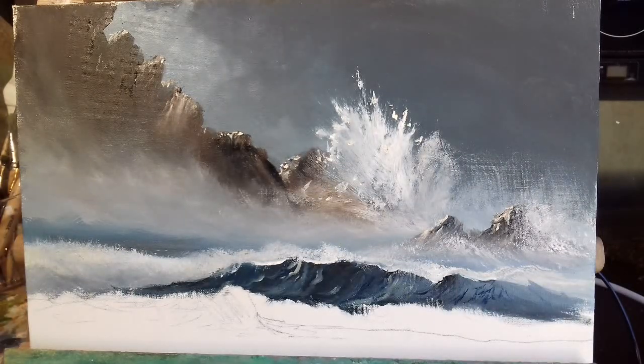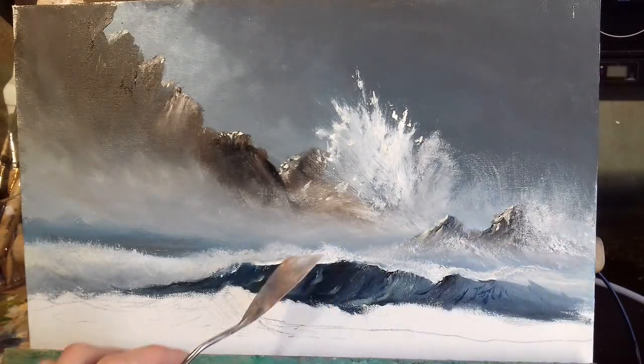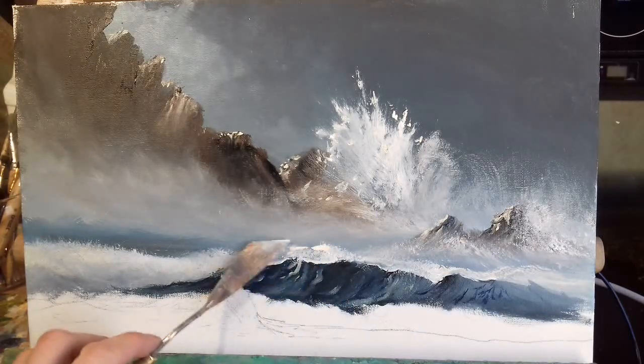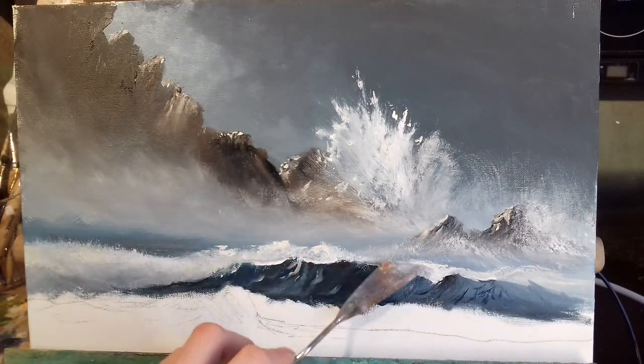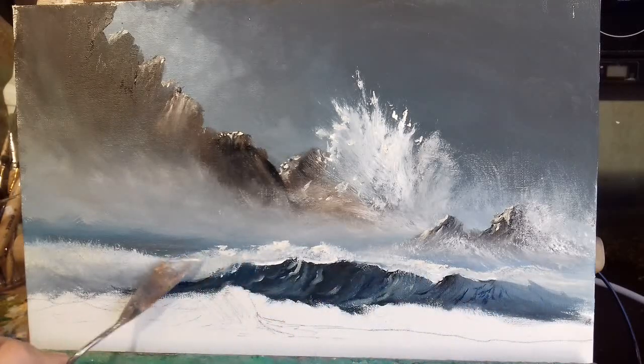This will really be the focal point of the painting, so I want to get that right. I might use my palette knife for this — get a bit of white and a little bit of Naples yellow, a nice bright color, and just tap it in here and there — tap tap tap. Then just gently blend that in with your fan brush.